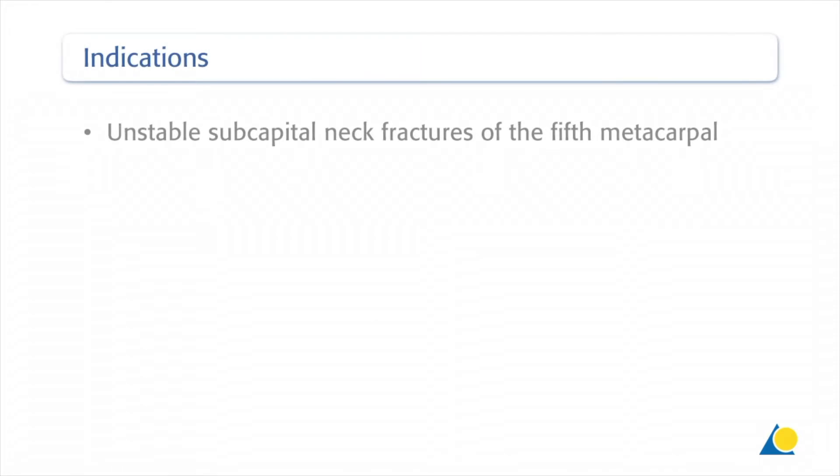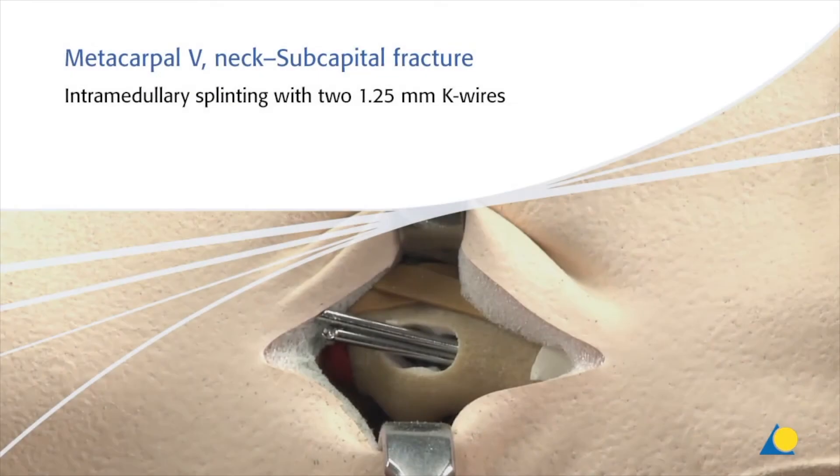This procedure is indicated for unstable subcapital neck fractures of the 5th metacarpal. In the first exercise, a subcapital fracture of the 5th metacarpal will be stabilised using two 1.25 mm K-wires inserted into the medullary canal.